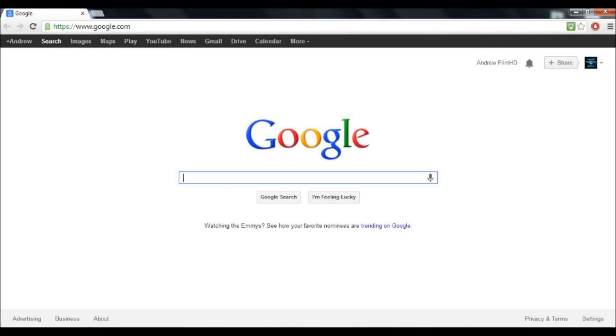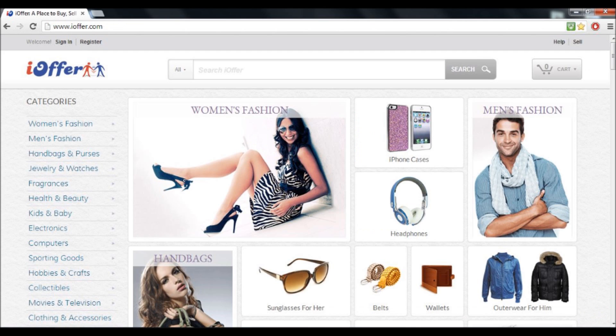Alright guys, you have to open up a browser — you can use Chrome, Firefox, or Internet Explorer. In this case I'm using Chrome. You can type in iOffer on Google, or just type in www.ioffer.com, or click the link below that I'll put in the description.